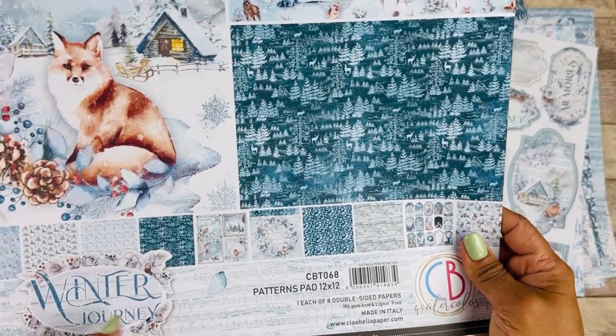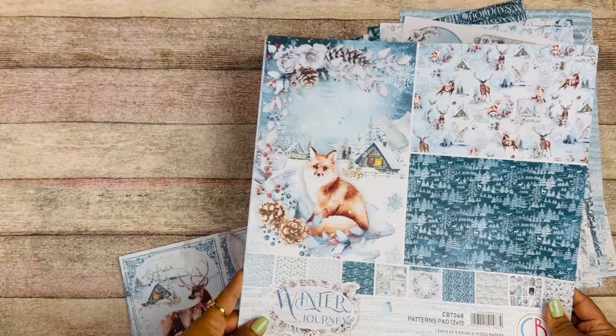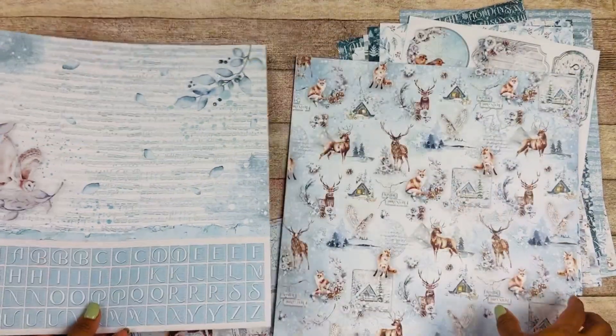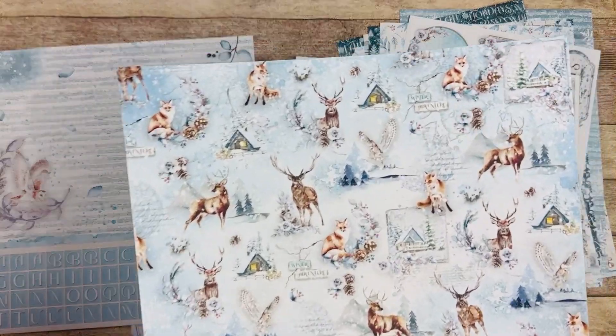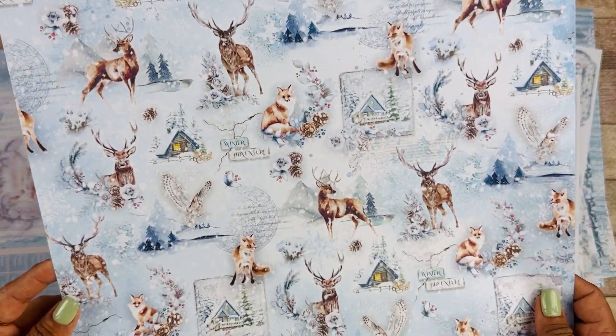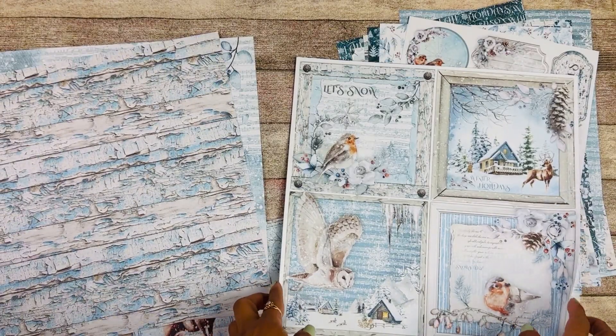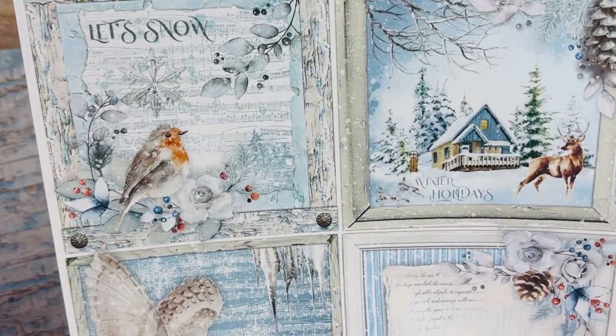We have the 12x12 patterns pad. This is the complementary set to the 12x12 designs — just look how pretty. Love the blues, love the animals, love the images.